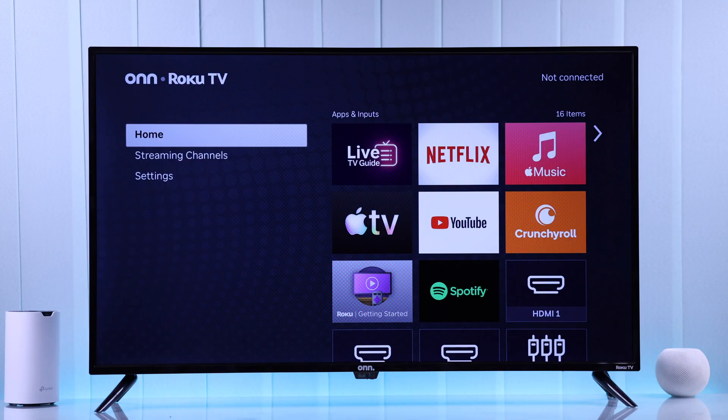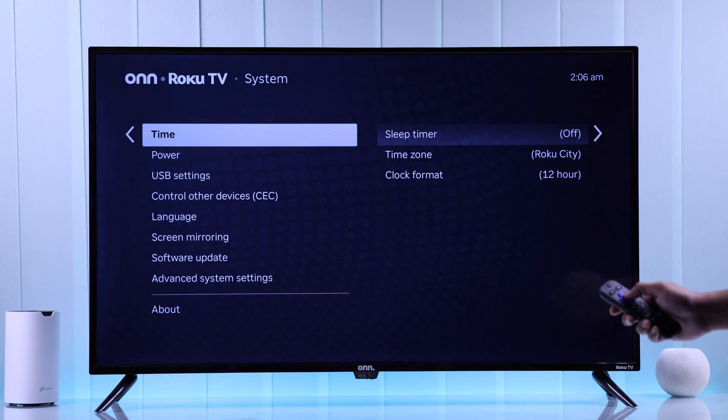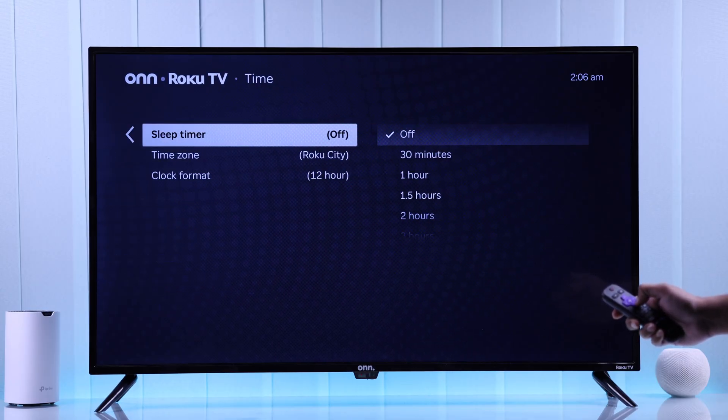If your TV is connected to Wi-Fi but says no connection, most of the time this happens because of a wrong date or time. To check that, go to Settings, then System, then Time — here make sure the time zone shows correctly.